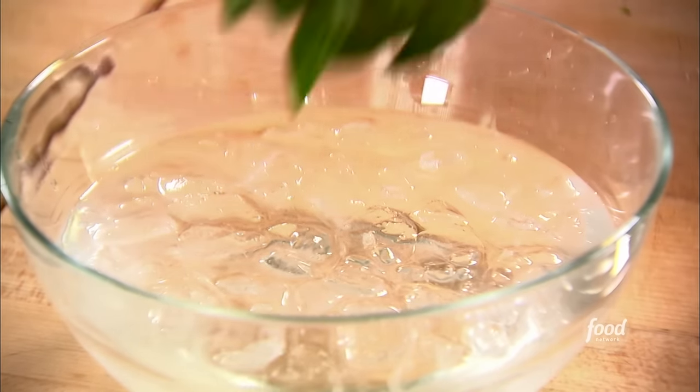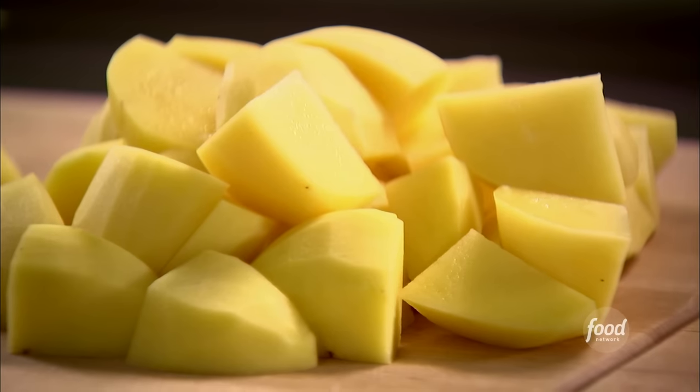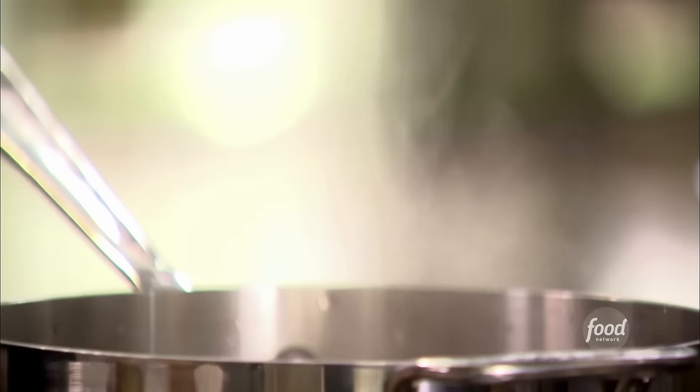Right into the ice water — that's why you want to have the ice water ready before you start. Next, the potatoes. I've got two pounds of Yukon Gold potatoes, peeled and cut into about one-and-a-half-inch dice. Those are going to cook for about 20 to 25 minutes, and while they cook I'm going to show you where I got the inspiration for these potatoes.